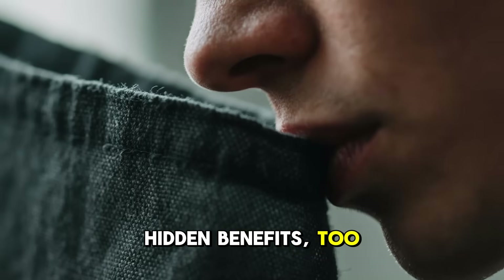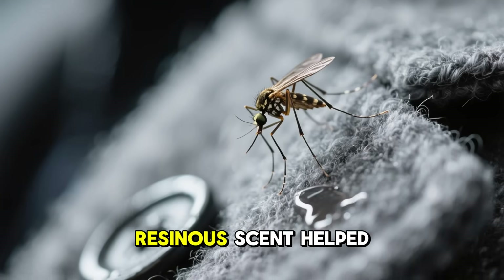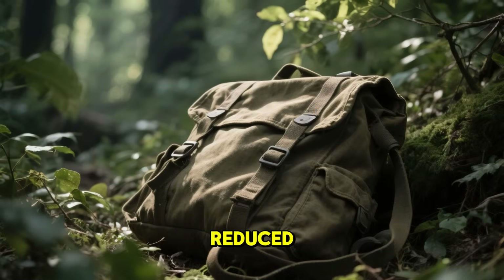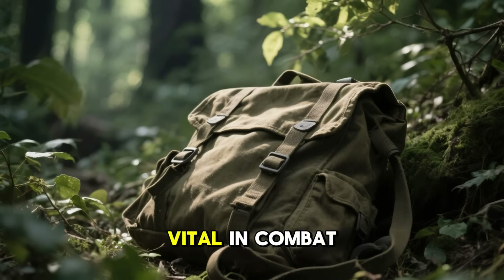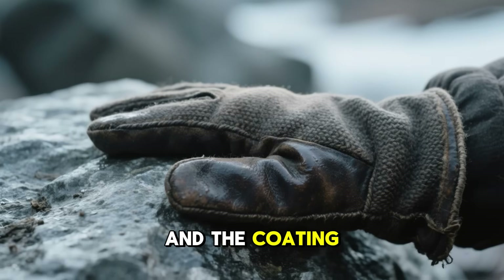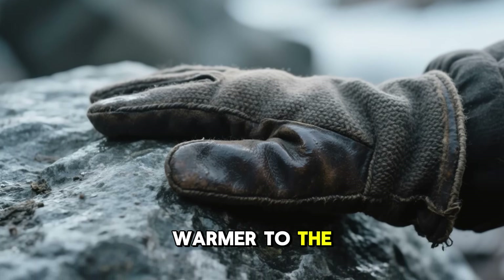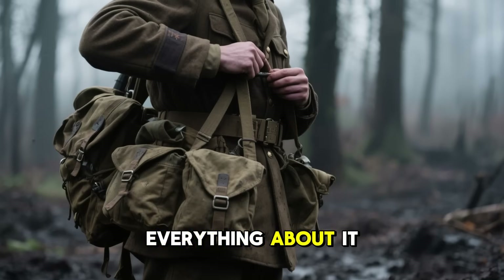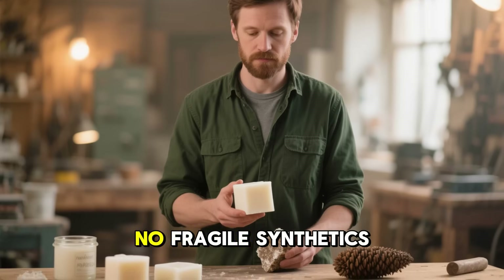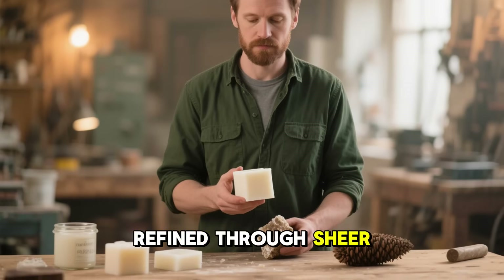There were hidden benefits too. The blend's mild, resinous scent helped repel insects and mold. The matte finish reduced glare, which was vital in combat zones where a simple reflection could give away a position. And the coating even provided a bit of light insulation, keeping the fabric warmer to the touch. Everything about it made perfect sense for soldiers in the field — no fancy equipment, no fragile synthetics, just nature's own chemistry refined through sheer necessity.